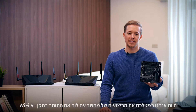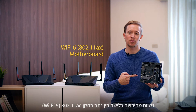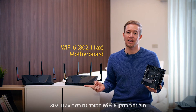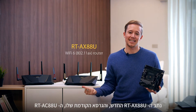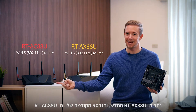Today we'll show off performance with a PC that is using a Wi-Fi 6 enabled motherboard. Let's compare speeds between the 802.11ac standard router and the new Wi-Fi 6, or so-called 802.11ax standard. Here we have our two different routers using two different protocols: the latest RTAX88U and its previous version, the RTAC88U.